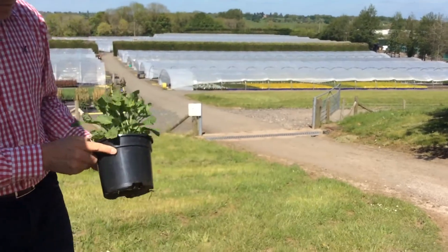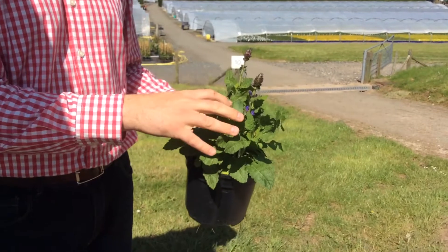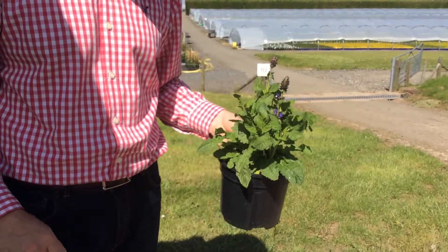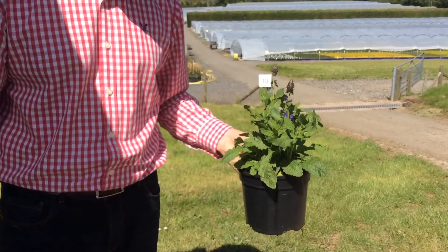Something new on the Looking Good this week is this new salvia — so this is called Blue Marvel, nice compact habit to it, these lovely large flowers. You can see the buds are just coming out there; there'll be masses of this deep sort of purpley blue colour by the time they sit at garden centres next week.